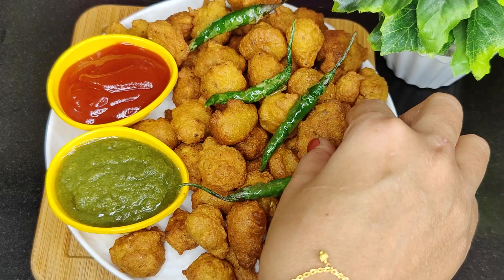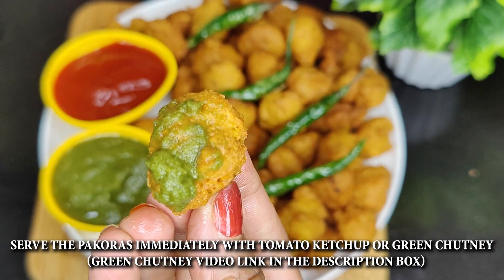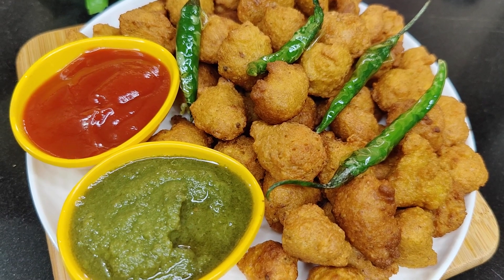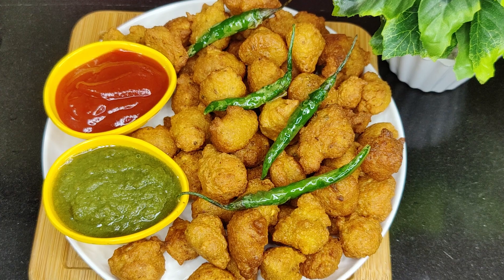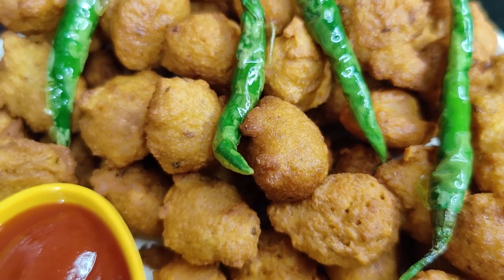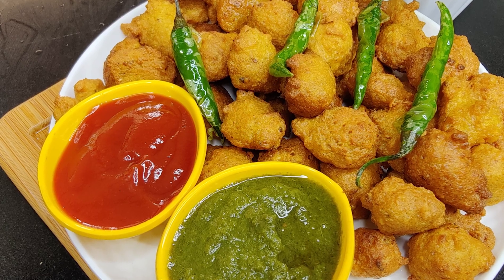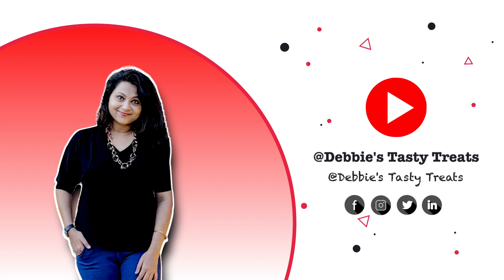I'm serving these hot pakodas with tomato ketchup and green chutney. The green chutney recipe is also available with this. Try this recipe and let me know how you liked it — do comment and let me know.